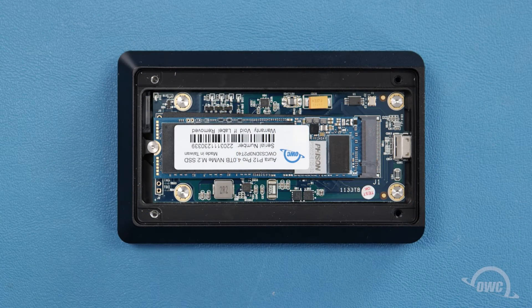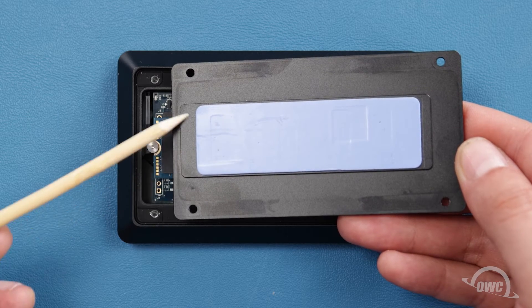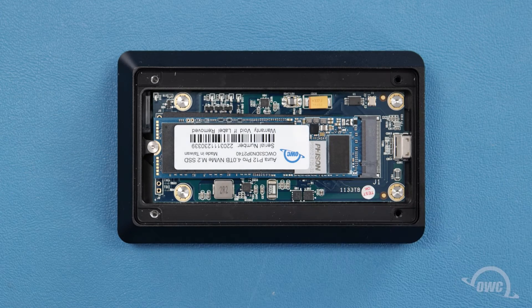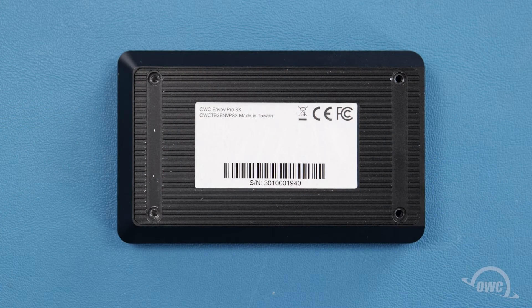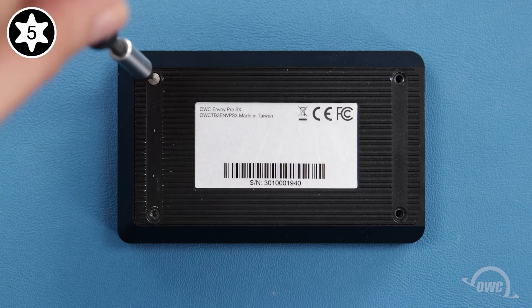The back of the bottom cover has a slightly raised surface that corresponds with the location of the SSD when installed. The shorter gap goes towards the side with the screw. Put the cover into place and press down slightly so the thermal pad adheres to the SSD. You can then replace the four Torx T5 screws that hold the bottom in place.